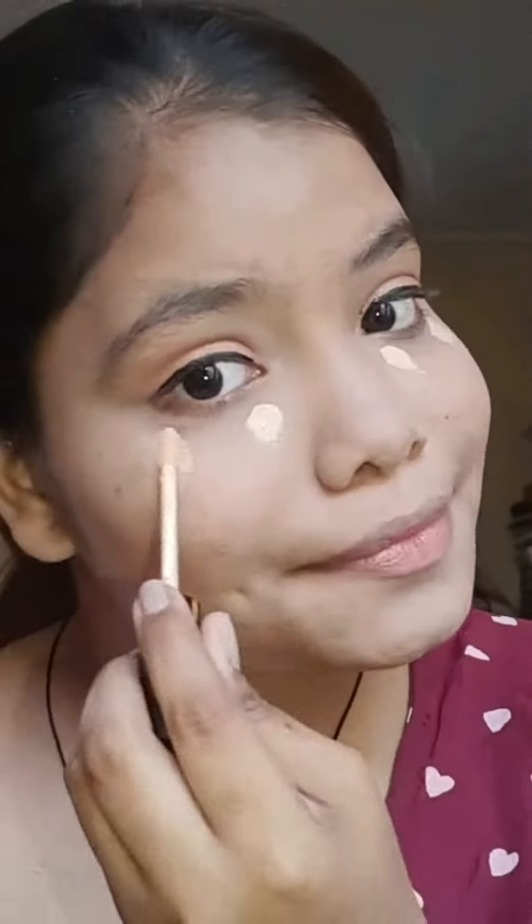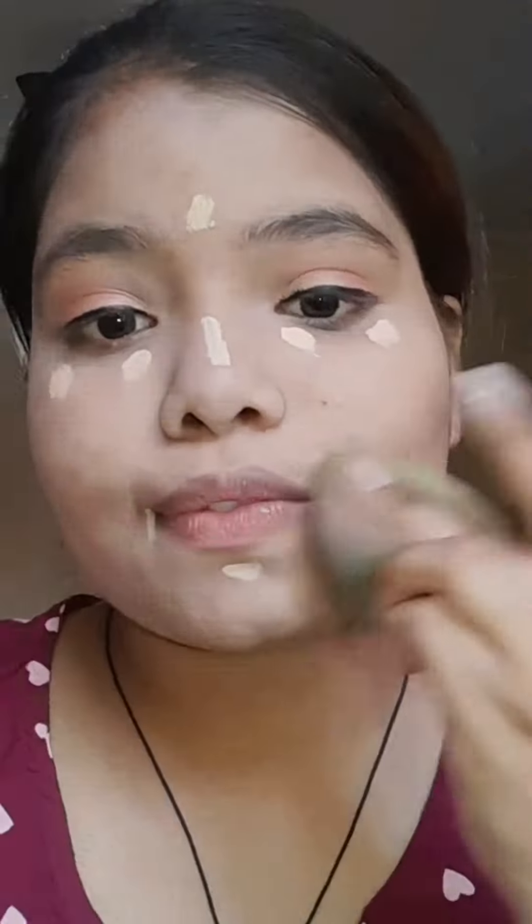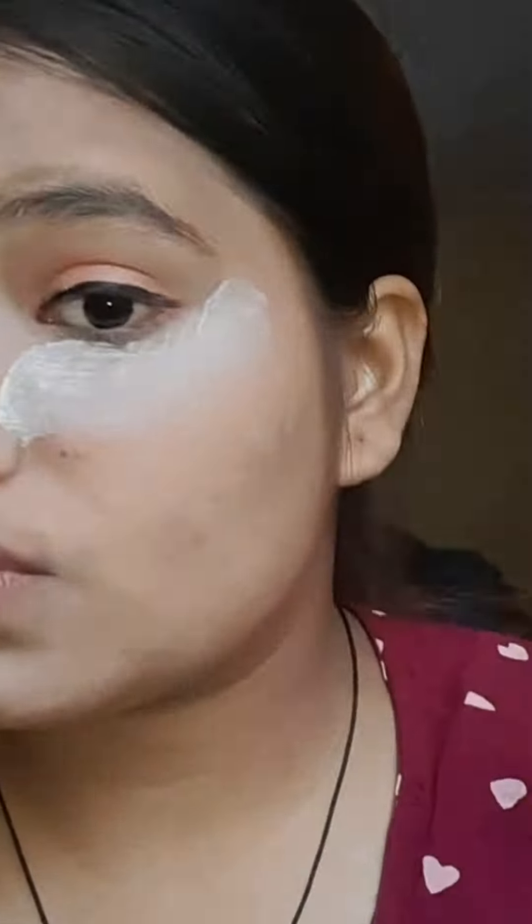I took the foundation and primer — primer is important if you want a good base. I want to go to the birthday party. There were dark patches, so I blended it there. Then I set everything with baking powder — it's important to set it.